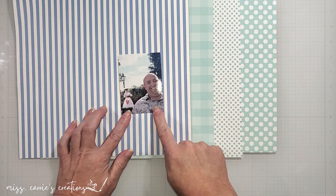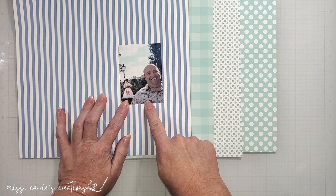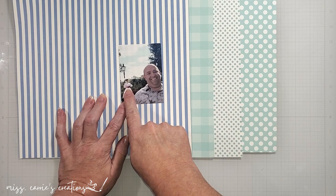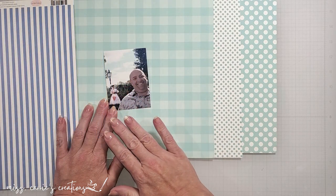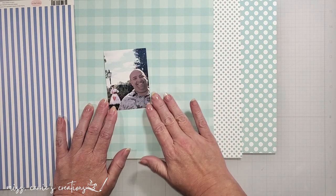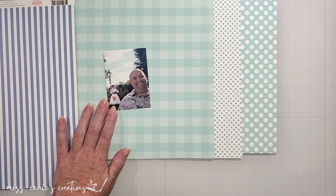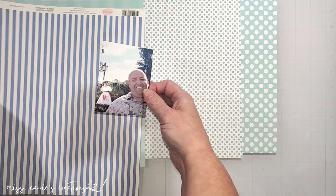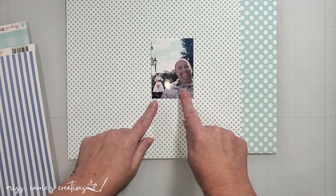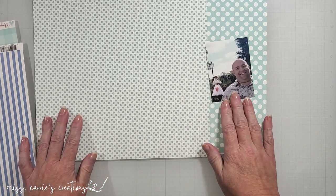The first stripe pattern is a nice blue that matches my husband's shirt. I also like using vertical stripes that lead to a photo. The soft blue plaid has a theme park feel, but the colors are a bit too childish and I want this to be a more mature layout. I'm also unsure about the polka dots — I like the theme park vibe, but they feel too light in color for my page.